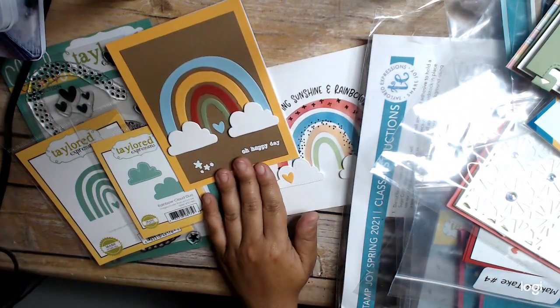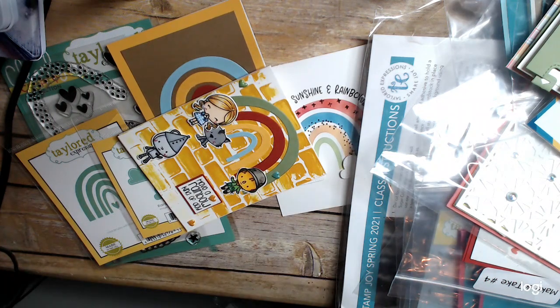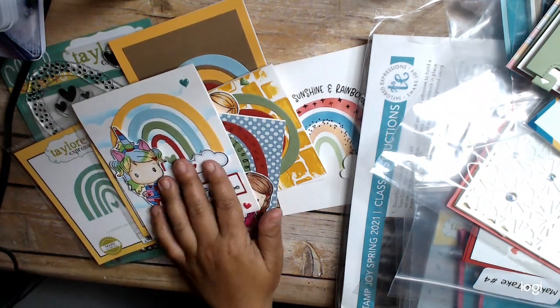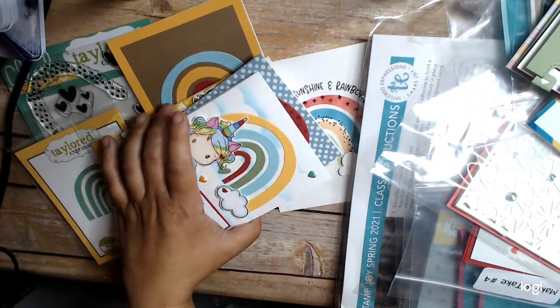I had leftover pieces from making my other rainbow cards. I made some other cards using the rainbow, and I cut all these rainbows out in different colors, which meant that I had enough rainbows to make four cards.